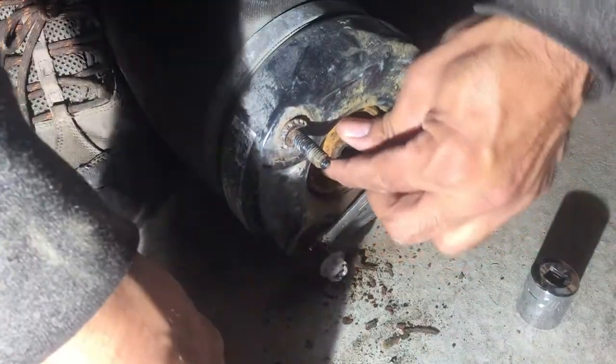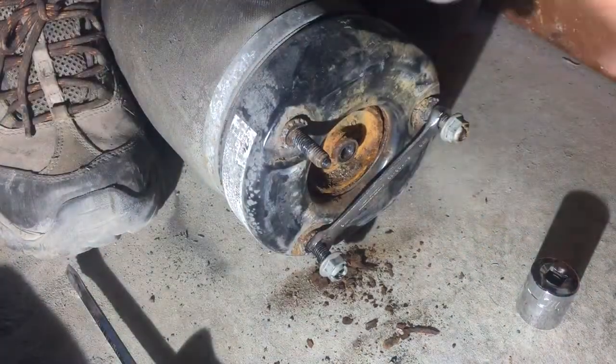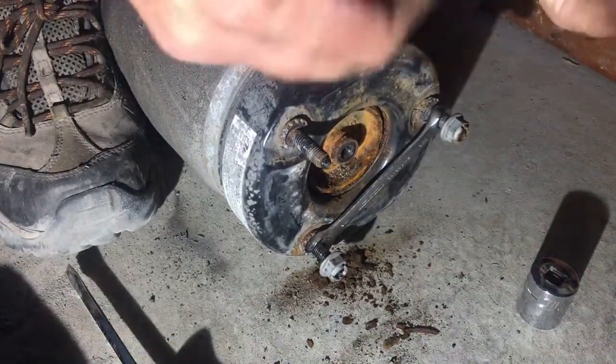There is the ring and it was stuck with too much rust.